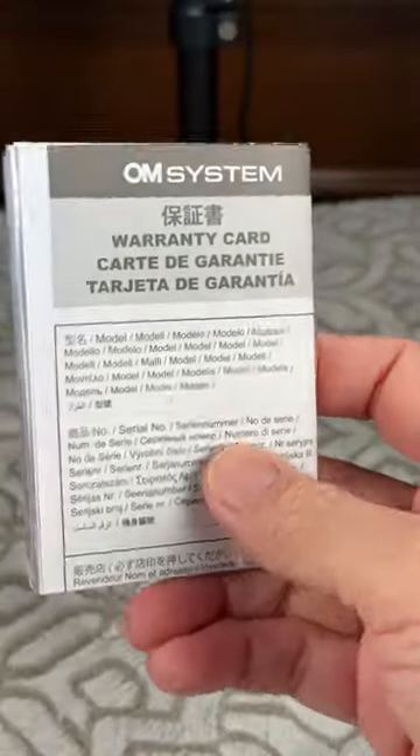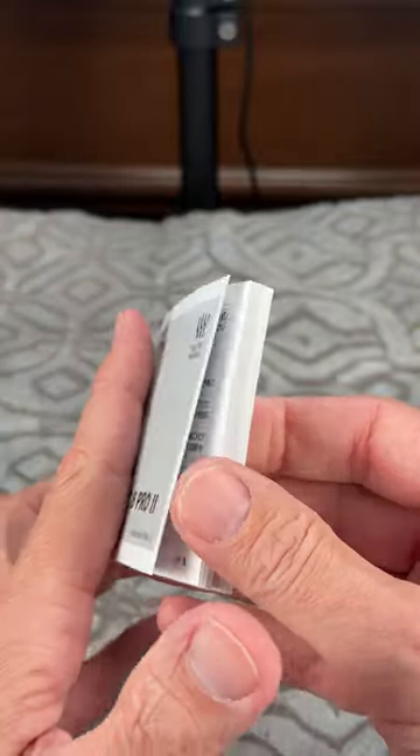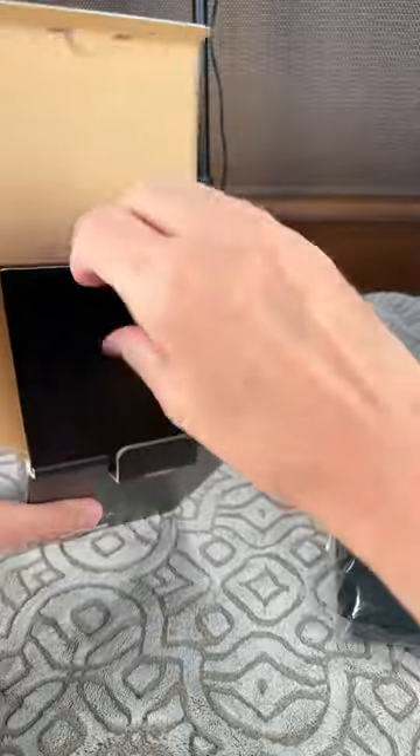We get what's called a warranty card — it's actually a very huge sheet of paper, multi-folded. We get our little instruction manual, which is actually really nice. It's a little manual and it has pretty much every language you would need throughout the world. And inside our box, we get a little courtesy cloth sack.